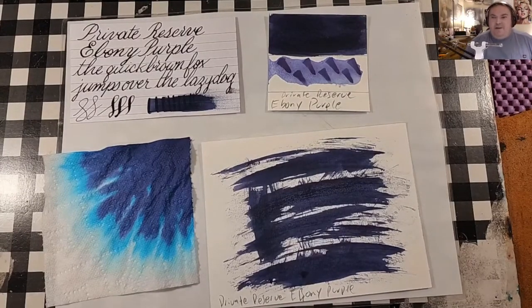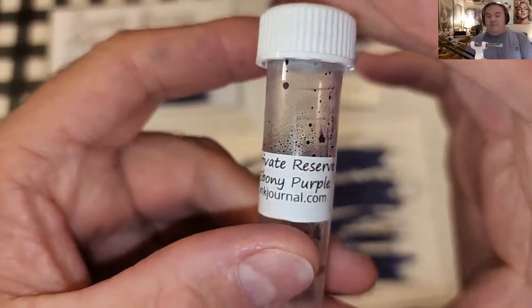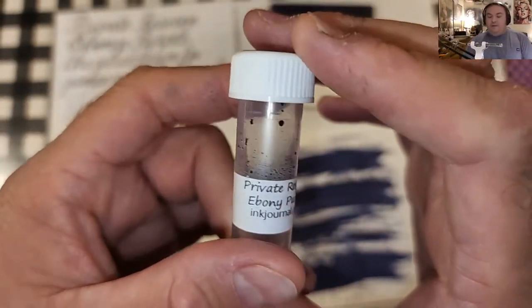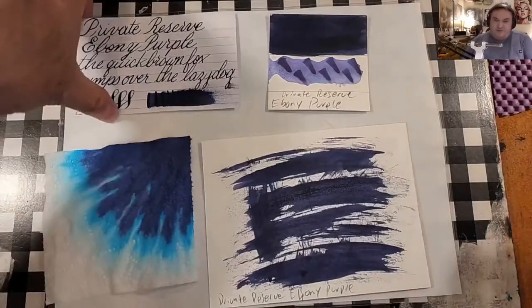Welcome, ladies and gentlemen, to the Maryland Darling Show. Today we are looking at a very dark ink from Private Reserve — Private Reserve Ebony Purple. Thanks go out to Gary and Kathy Scott for providing the sample for this review.